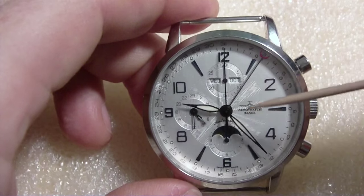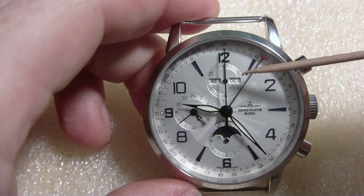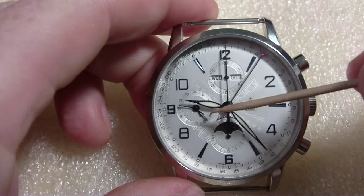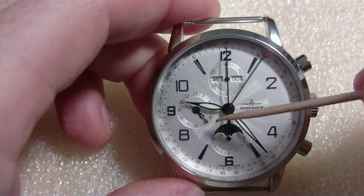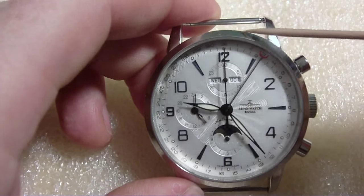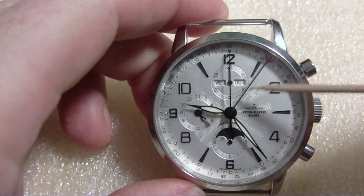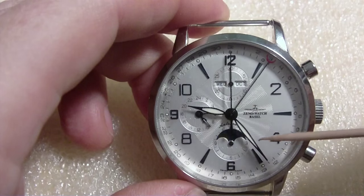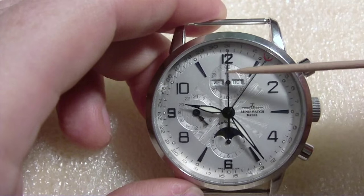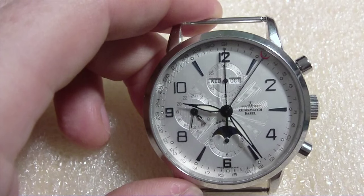There's the chronograph hand. Then you have the calendar additions: you have the day over here, the month over here. You've also got the moon dial — you can see the moon with the little stars. And there's a 24-hour dial — I don't know if they call it a GMT dial — but it tells you AM or PM in a sense. And then you have the date indicator; the date runs along the perimeter, 1 through 31, with a red crescent moon indicator. The hands are different enough that you shouldn't confuse them with each other.